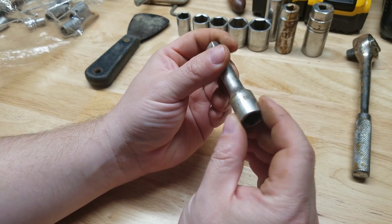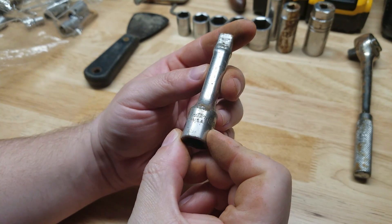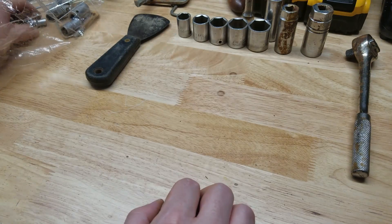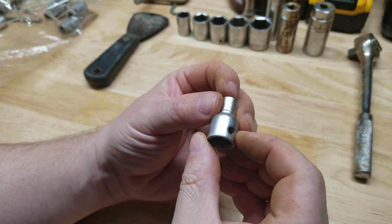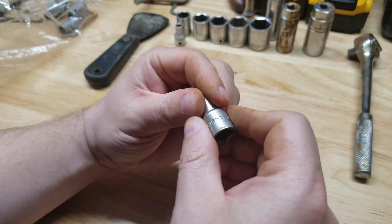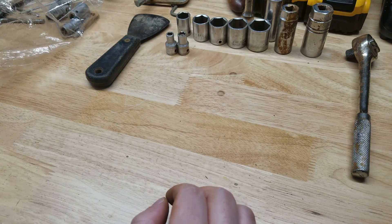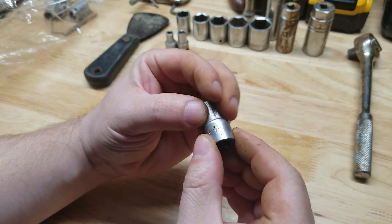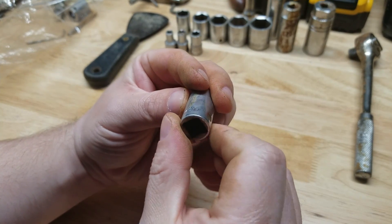Got a three-inch extension, three-eighths drive — does that say New Britain? Made in the USA, New Britain. Another Right — three-eighths on a really small one, what size is this? Three-eighths, quarter inch. Another Right, five-sixteenths. Getting the whole set here, still digging out a couple of hex keys. Another Right here — we have the three-eighths. And a seven-sixteenths Right.